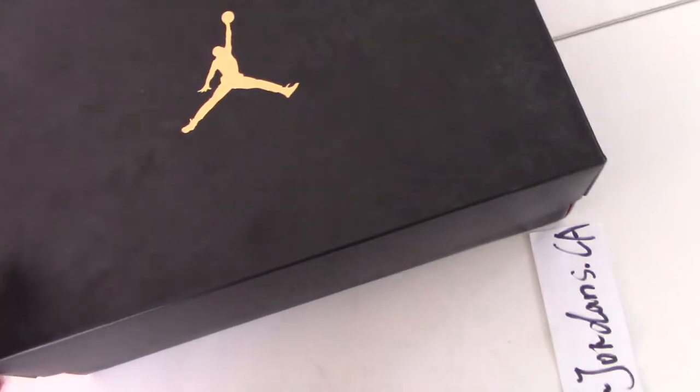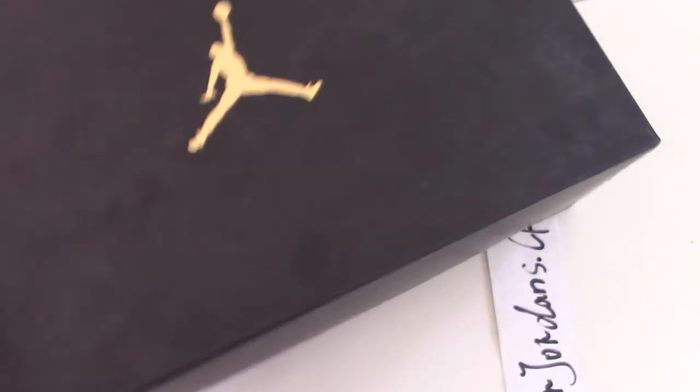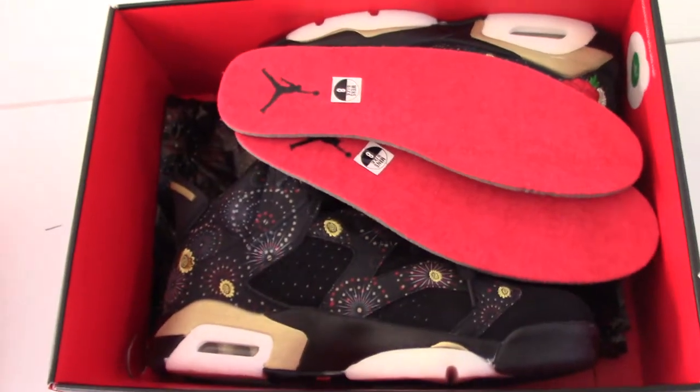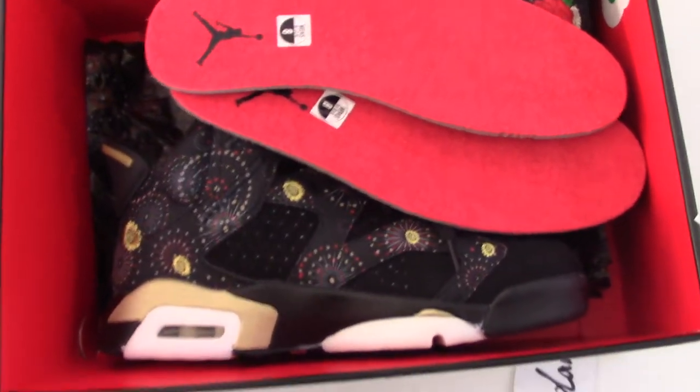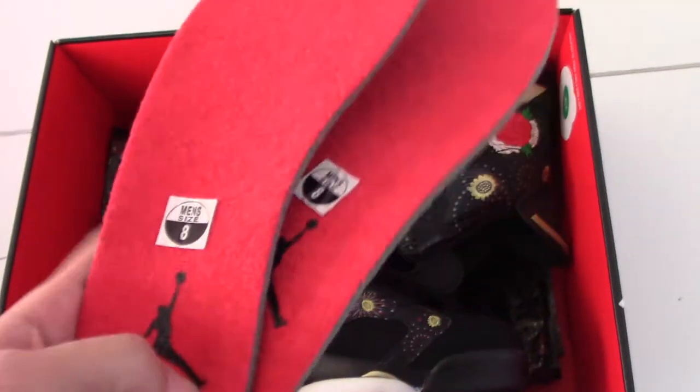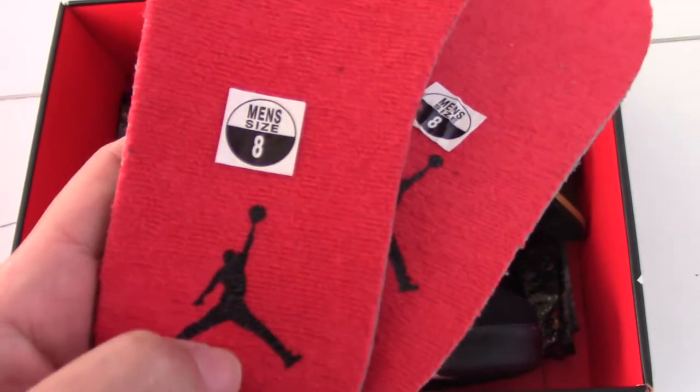And now let me open the shoes to see which shoes I got for you today. Okay, surprise! So you can see the shoe here — all red one. And the sides. And also black jumpman.